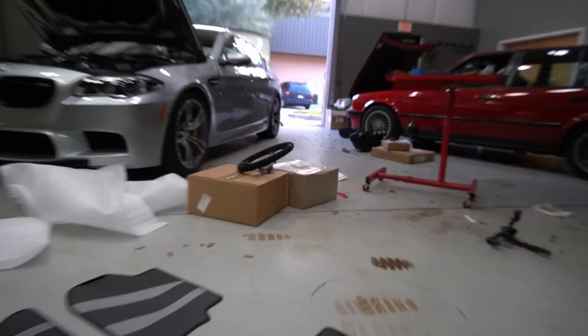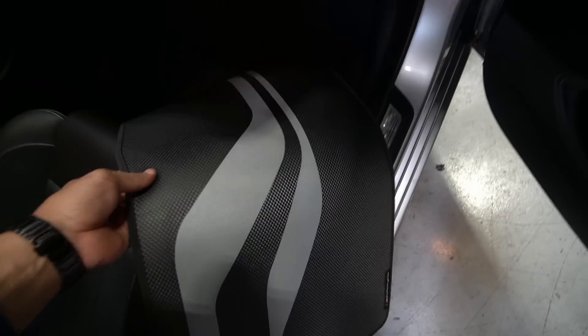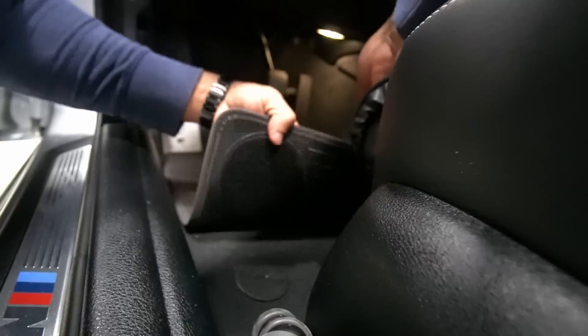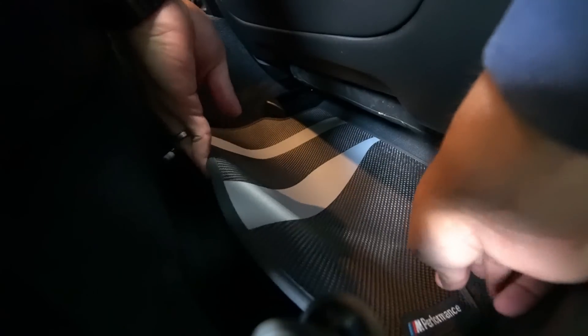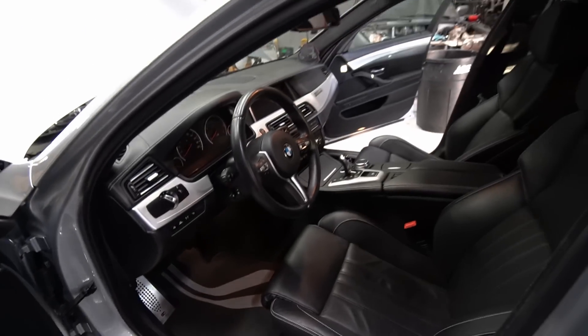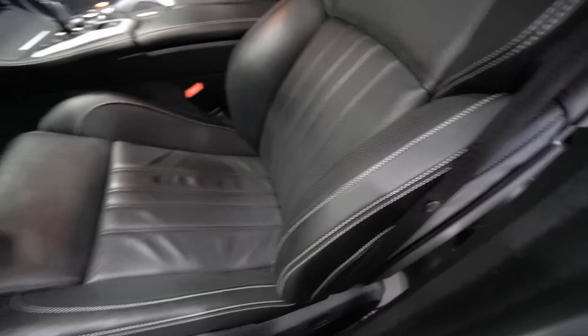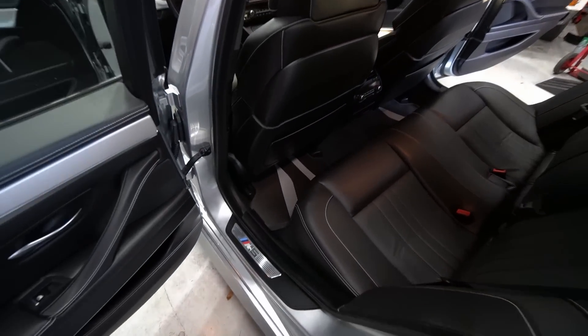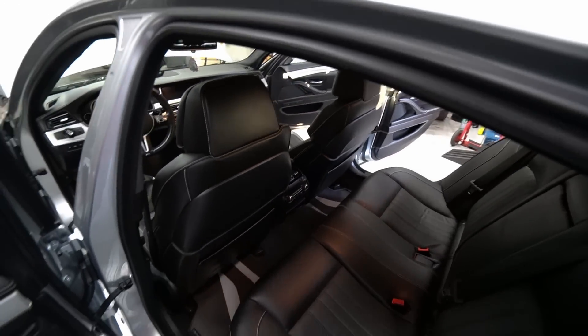Guys, do me a favor — if you're enjoying the video, make sure to hit the like button. It takes like three times longer to do anything on these cars when I'm filming at the same time. There you have it — M Performance mats installed. I think they look pretty sick. I have that silver aluminum trim around the car, black leather, so it matches perfectly. I also have silver stitching on the dashboard, the center console, and the seats, so I think it matches pretty well. Here's what the rear looks like — fitment is on point. It's really hard to show you guys how good it looks on camera with the low light situation, but in person it looks pretty badass.